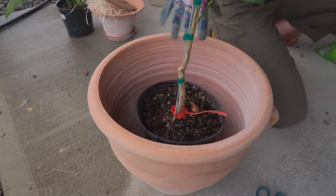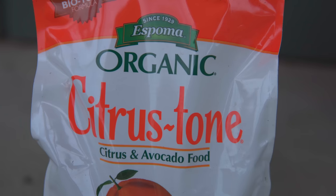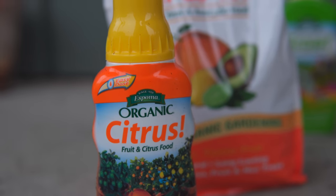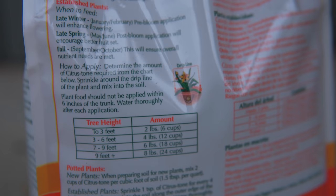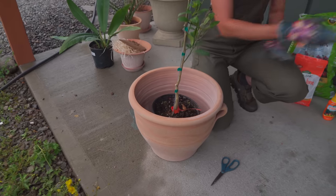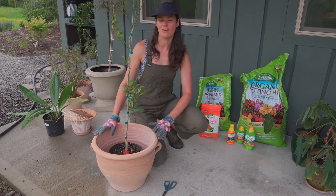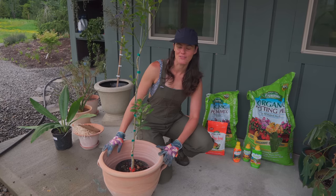Citrus doesn't want to be sitting in wet all the time. It likes water, but it likes drainage, so we have to consider that. I'll be using some citrus tone — if you're bringing it in for the fall or have it on a patio, you might want to use a liquid fertilizer. This is Espoma Organic's citrus fertilizer. Since I'm not planting this in the ground, if you follow the directions for tree height and amount of citrus tone, it's almost too much in a pot. You want to put the citrus tone at least six inches away from the trunk of the tree. In zones 10 or 11, you might be able to plant the citrus tree outdoors in your yard — we just don't have that luxury here.